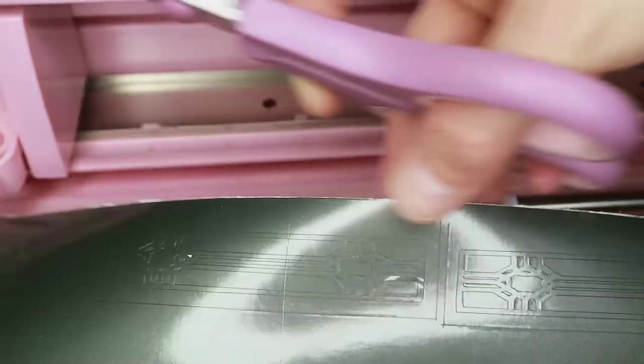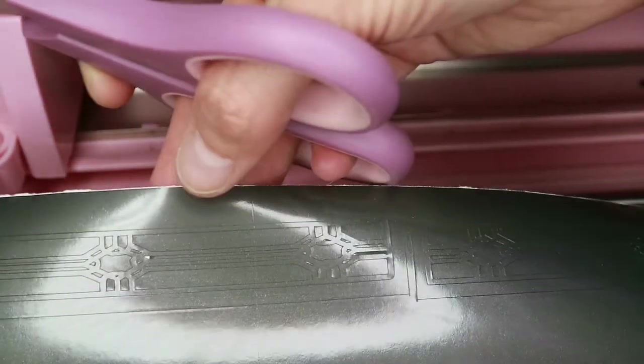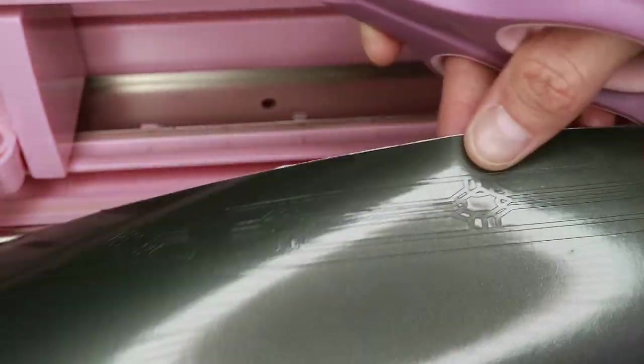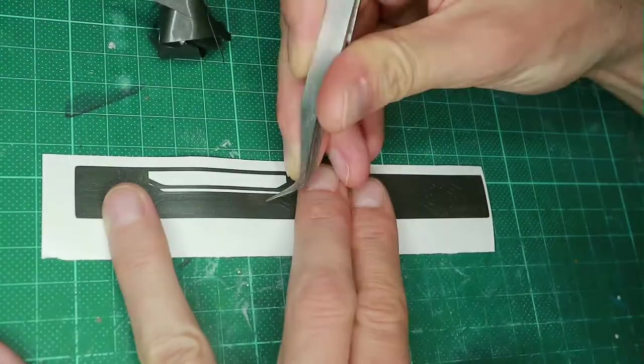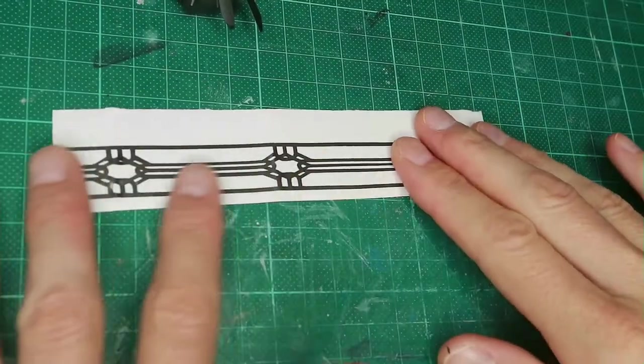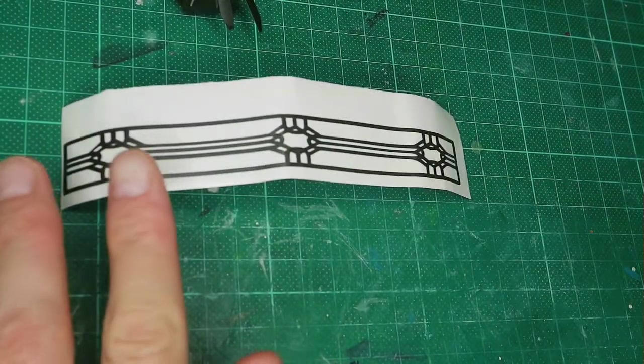This is a vinyl sticky foil in silvery grey. I use it because I think it represents lead the best. I do need two parts. Once it is cut, I need to take away the excess parts with some tweezers. This is what finally represents the lead.